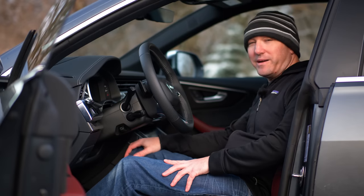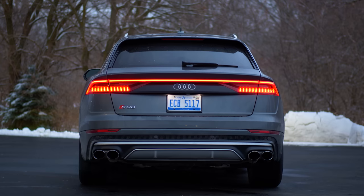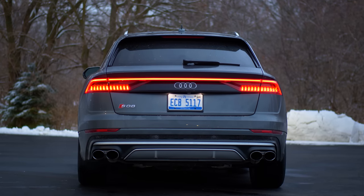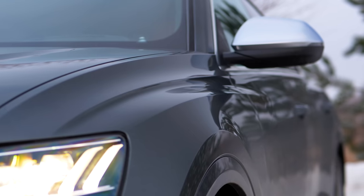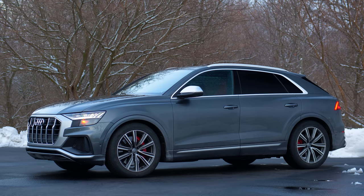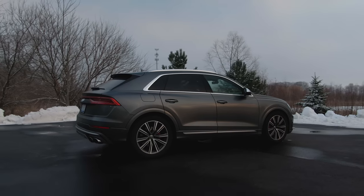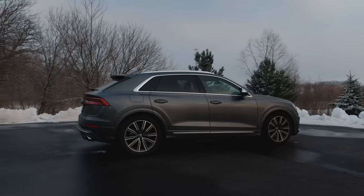You'd better be pretty fluent in money to afford the SQ8 or RSQ8. I've already done a video on the lower trim level called Costly Car Art, where I detailed interior, exterior, and more things about this, so watch that video. However, you want more — more power, more prestige, and a coupe SUV.